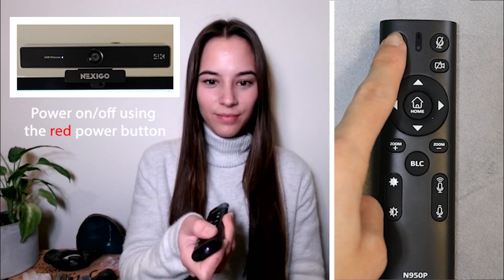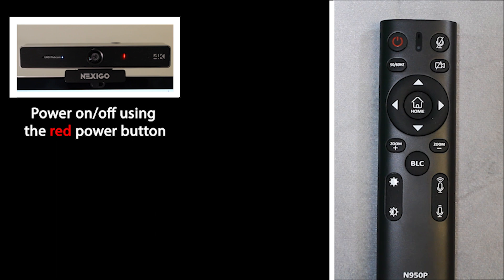Power on and off your webcam by using the red power button. You should see a red flashing light when your webcam is off and a blue light when your webcam is on.